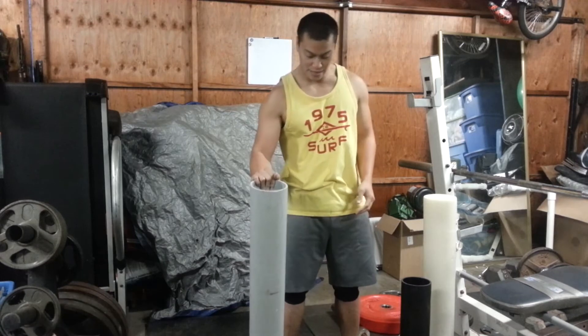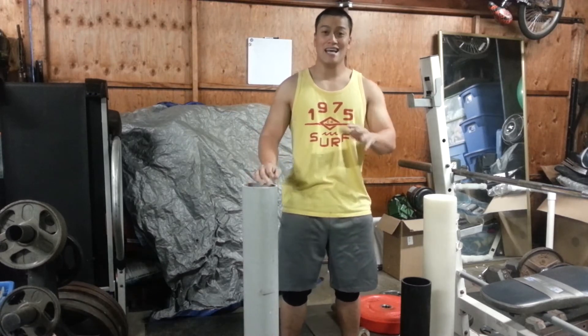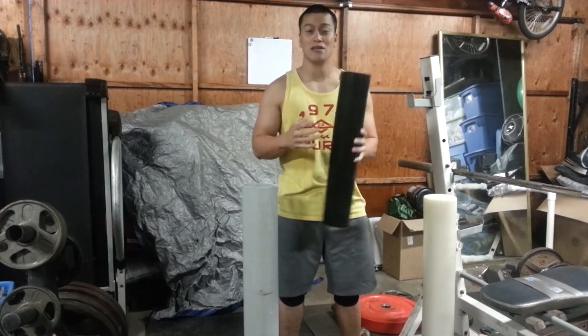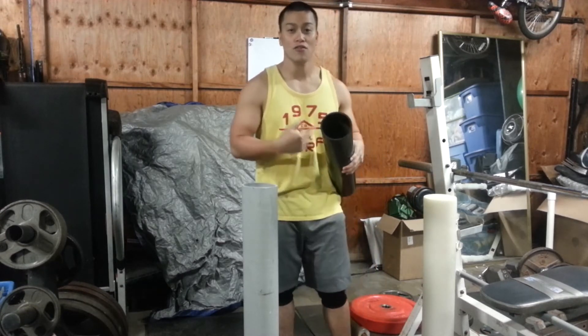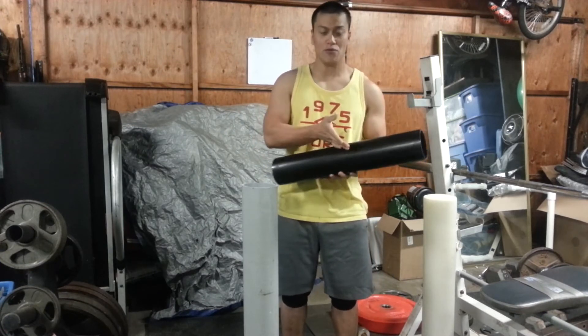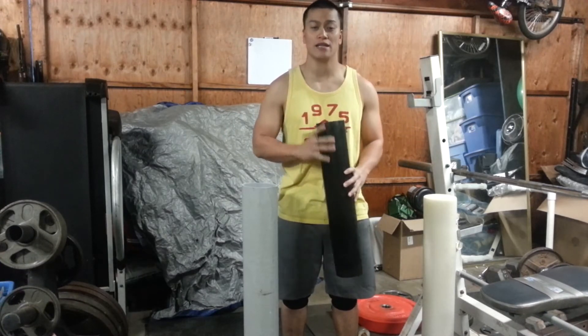I like that it's heavier because it doesn't roll around. The lighter one tends to roll around just a little bit, but I like to have it on the go — I'll probably cut it in half and throw half of it in my gym bag.